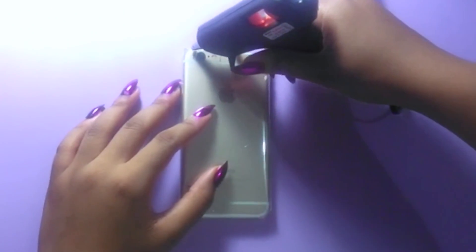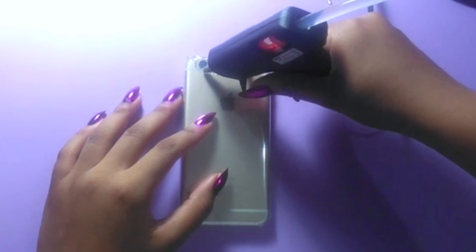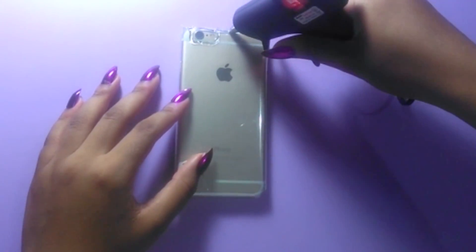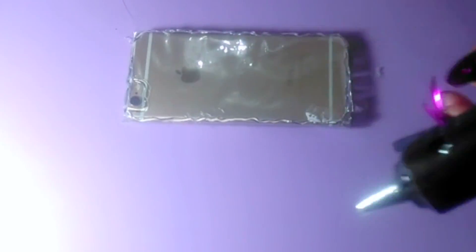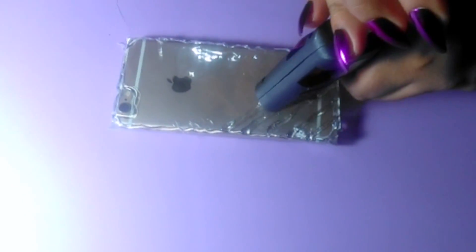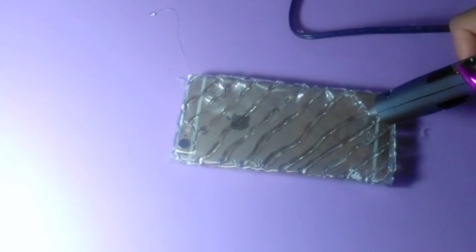Now we're going to get that hot glue gun and go around the camera — you do not want your phone case to cover your camera. How are you going to take selfies? Then we're going to go around the corners of the phone; this is one of the most important parts. After I do the corners, I'm going to do more of a net design, meaning I'm going to go in diagonal lines from one direction, then cross over with another set of diagonal lines. This is going to make sure that the phone case stays together and doesn't fall apart.